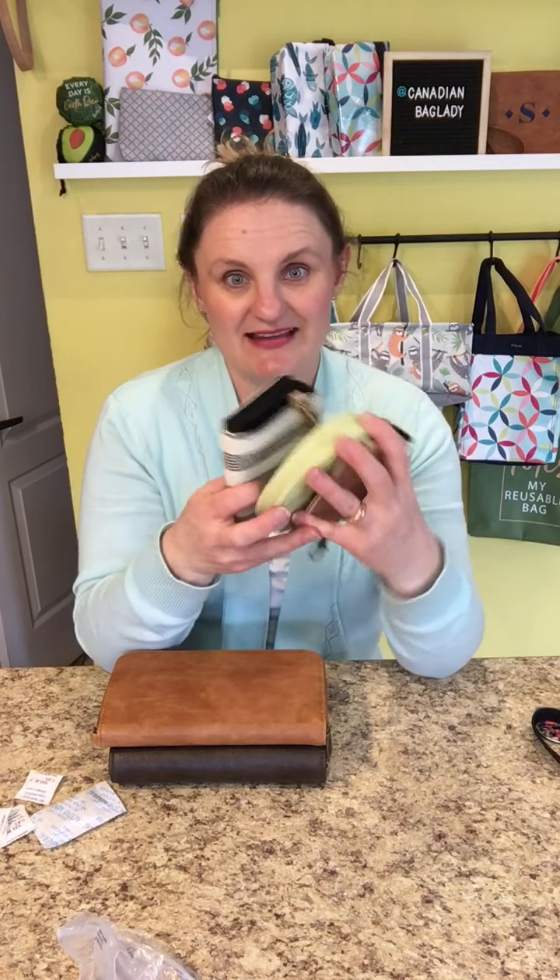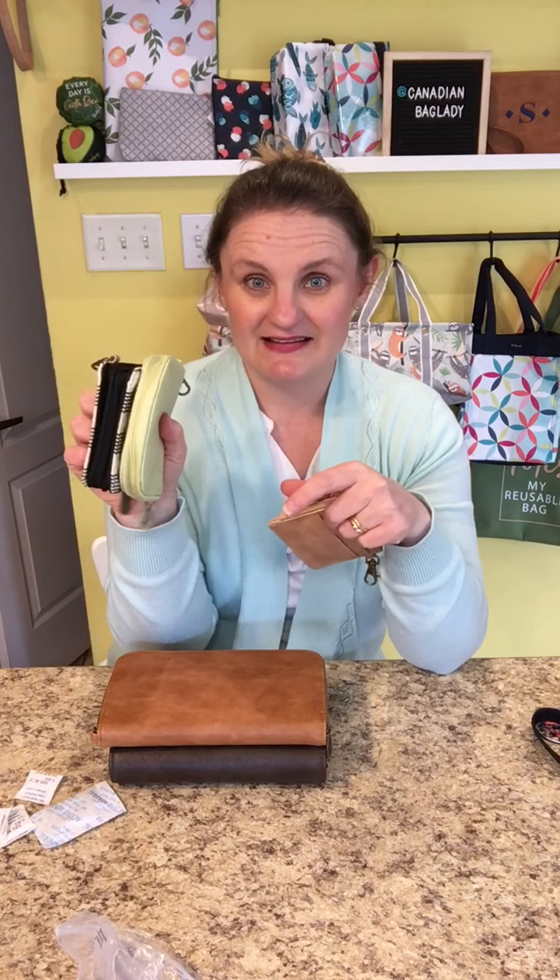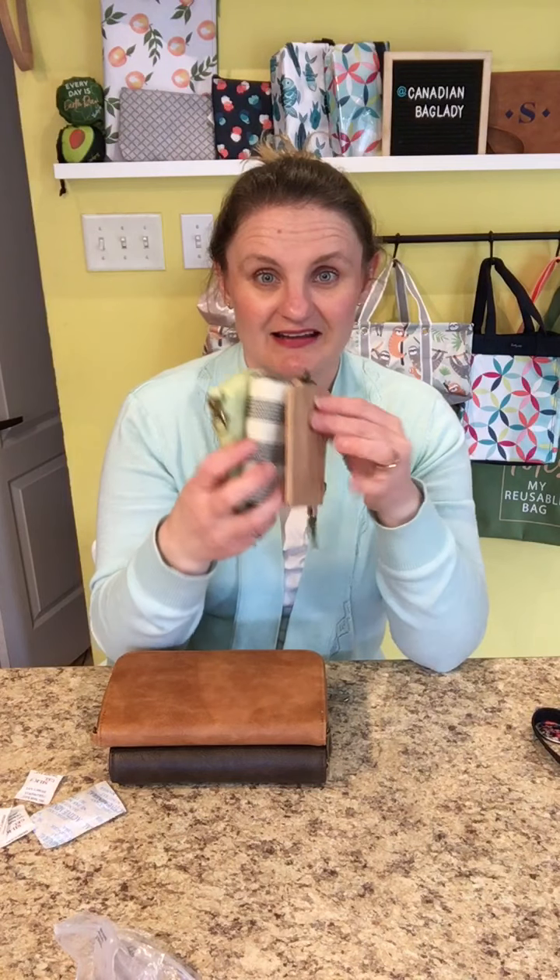It is a bit larger and it can open up all the way — basically a square shape when open. Those are our small wallets; now I'm going to move on to our larger wallets.